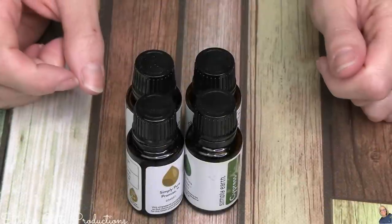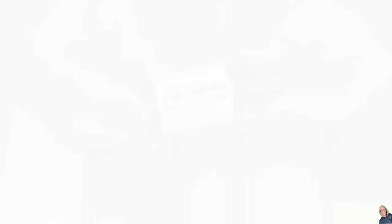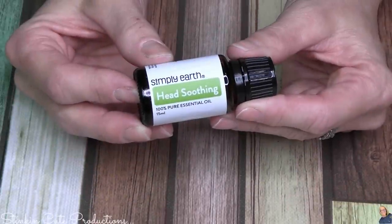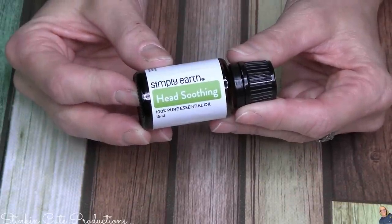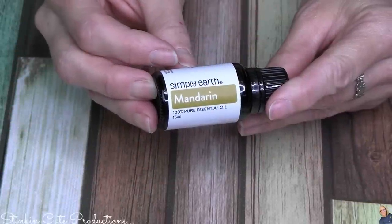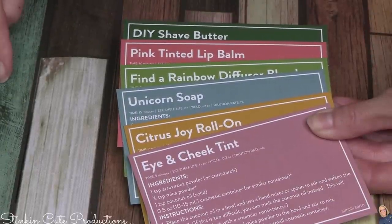The four oils that are included in this month's recipe box are: grapefruit, cypress, Head Soothing, and mandarin. This month we're getting six new recipe cards to use these oils.